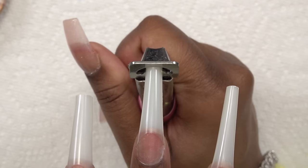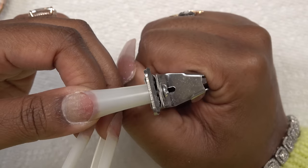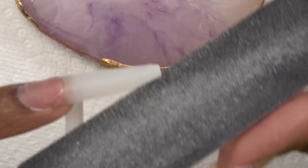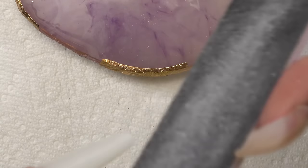Once I have the nails on, I'm gonna go ahead and trim these down — I don't want them too long. For the ring fingernail, it's going to be an ice cream cone, so we're gonna have to do a stiletto shape on this one. We got the corners clipped and we're just gonna use the file to do the rest.